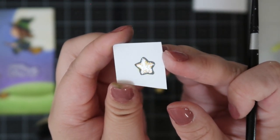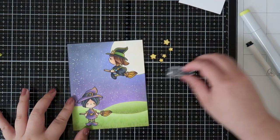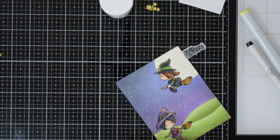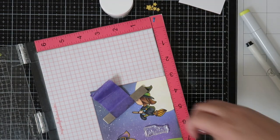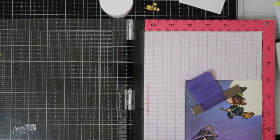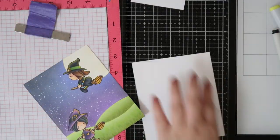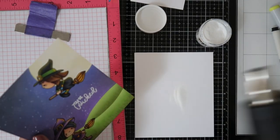Once everything's dry, I go ahead and stamp out the sentiment. I'm going to heat emboss it using white embossing powder just to make sure the sentiment pops. If I used black you could see it, but I thought it might get lost, so I wanted it to really stand out. I stamp with embossing ink, add the white embossing powder, and heat set it.